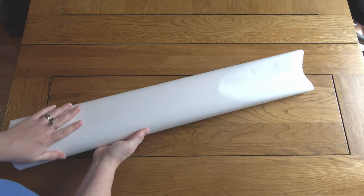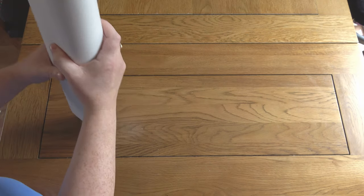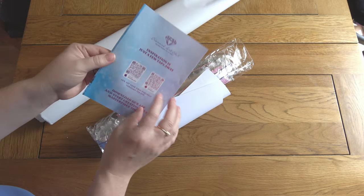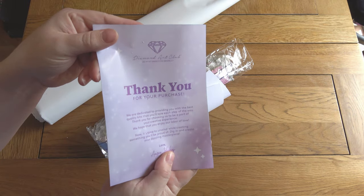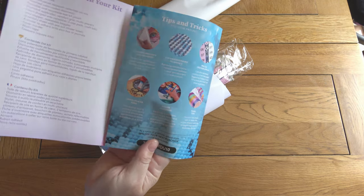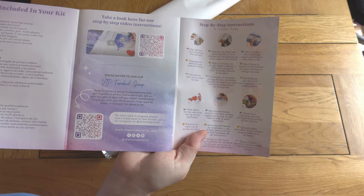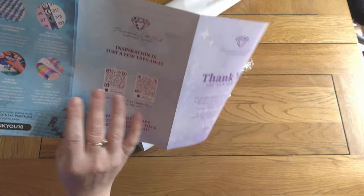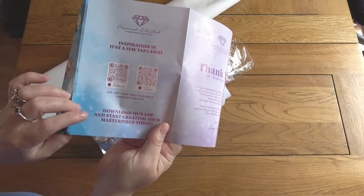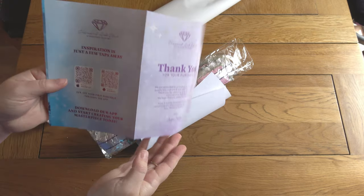Obligatory stroke of the canvas, because Diamond Art Club canvases are just so soft and lovely. Inside you get a thank-you for your purchase leaflet with very useful information, especially if this is your first time purchasing — what's included, tips and tricks, step-by-step video instructions, an invitation to the VIP Facebook group, and some discount codes: a 10% one and, if you download Diamond Art Club's app, 20% off your first purchase through the app.